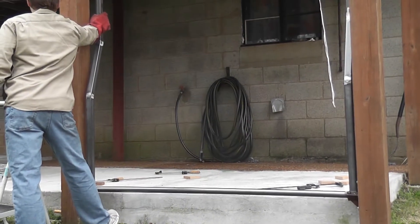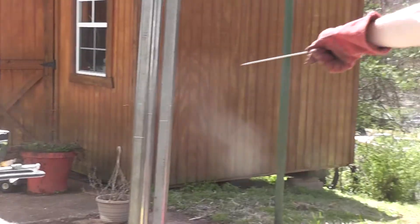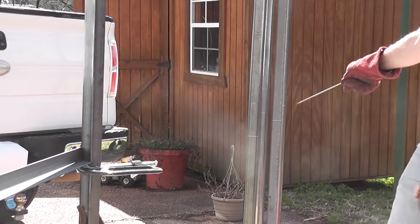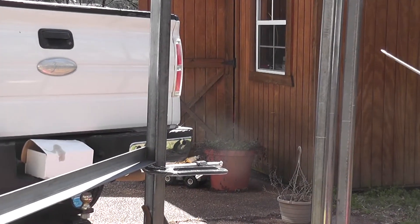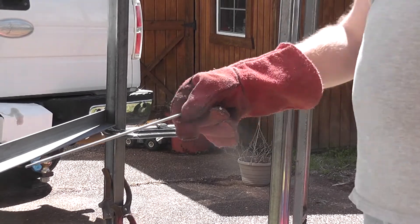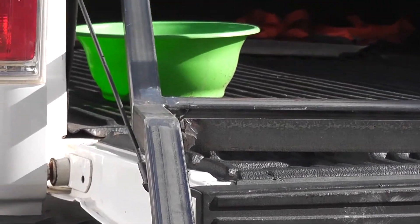Now we're going to weld all the cross members in there. I'm going to put a brace in the middle on each segment just so that our plywood is going to be braced — we won't have too big of spans so it won't flex as much. We're going to weld intermediary braces in between each section. Here it is, pretty much all welded up and ground down.